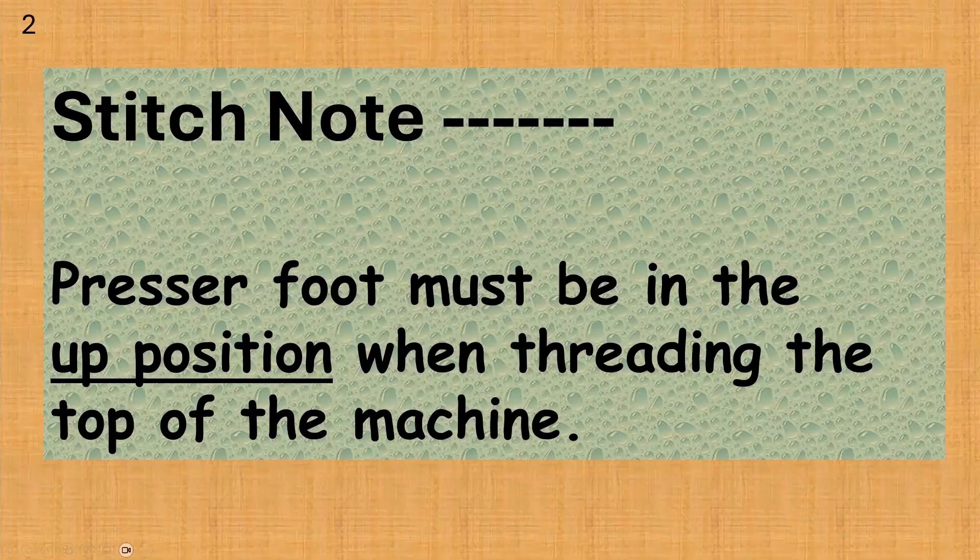We will experiment with this when we learn to thread the machine later. This is a stitch note. You will see this note in many of the coming lessons. They will help highlight things you should be doing to have smooth even stitches. This note says the presser foot must be in the up position when threading the top of the machine. You will see the note again when we talk about threading the top of the machine in lesson 8.